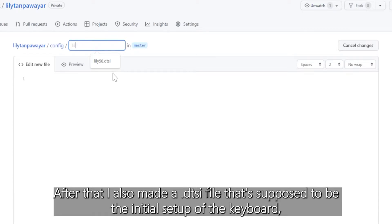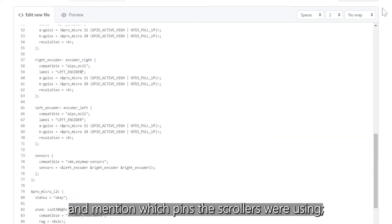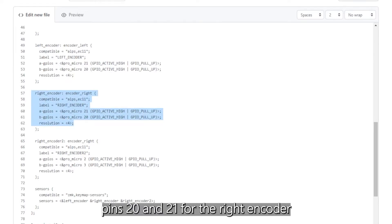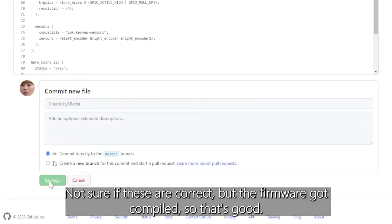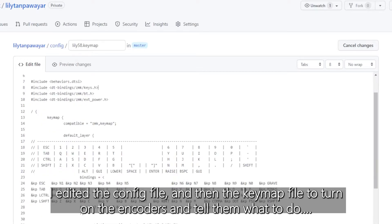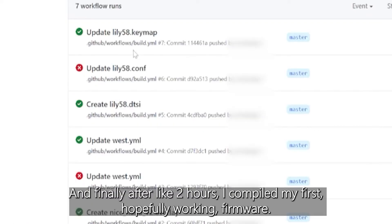After that, I also made a DTSI file that's supposed to be the initial setup of the keyboard and specified which pins the encoders were using — pins 20 and 21 for the left encoder, pins 20 and 21 for the right encoder, and pins 2 and 3 for the second right encoder. Not sure if these are correct, but the firmware got compiled, so that's good. I edited the config file and then the keymap file to turn on the encoders and tell them what to do. Finally, after like two hours, I compiled my first hopefully working firmware.